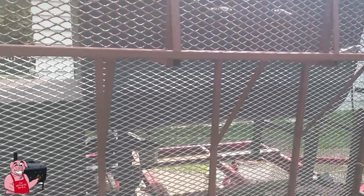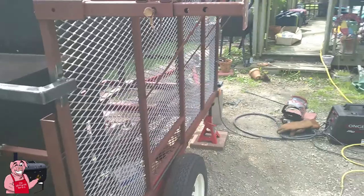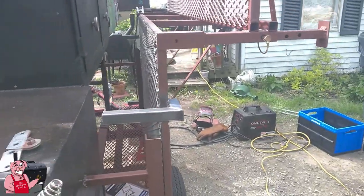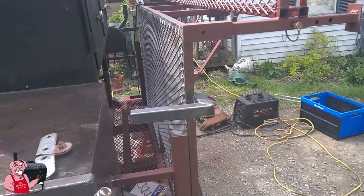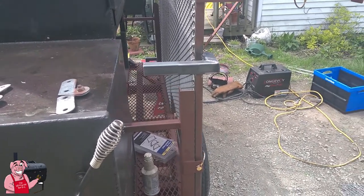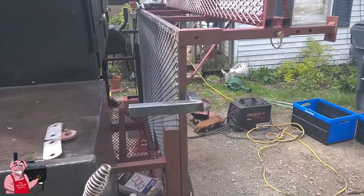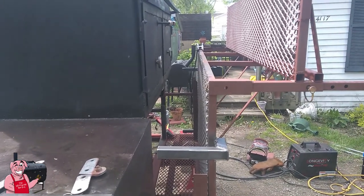As of right now, I've got the expanded metal all welded down on the top of the stand — obviously it's in the running position right now, but it's all welded down. It has supported earlier today somewhere in the neighborhood of 450 to 500 pounds between myself and my next-door neighbor at the same time. I'm pretty happy with all that, and if you look right down there, it's not bent either.